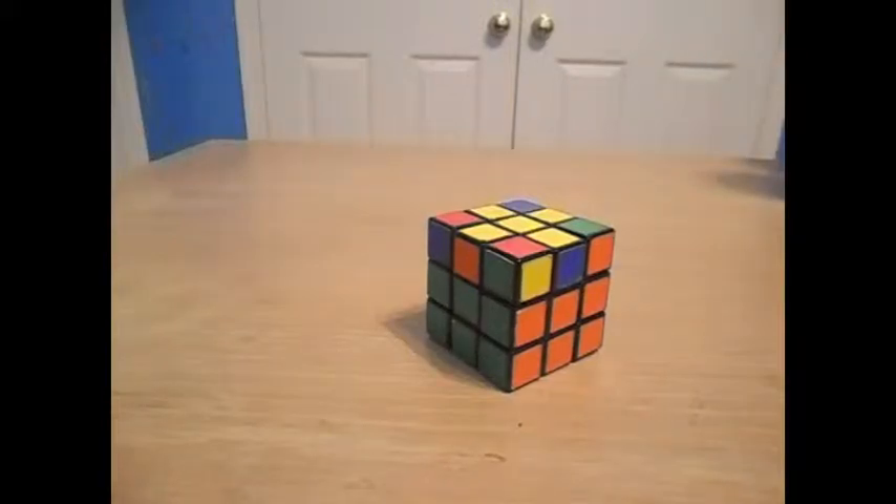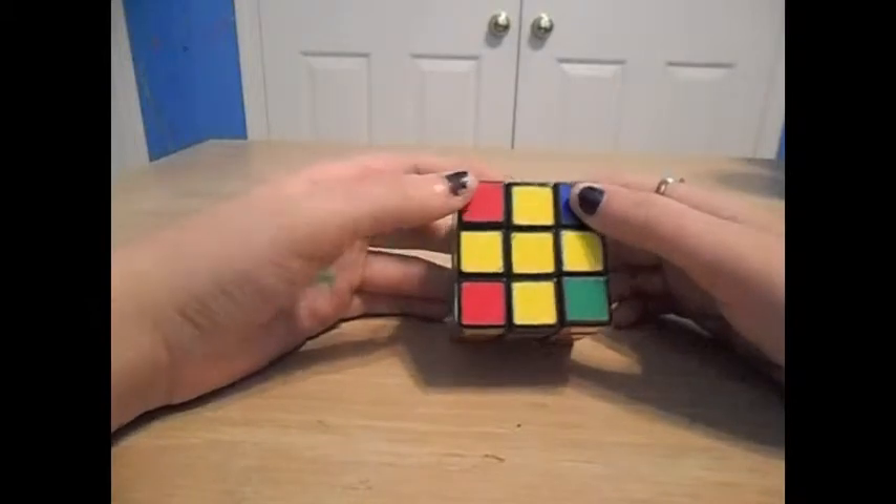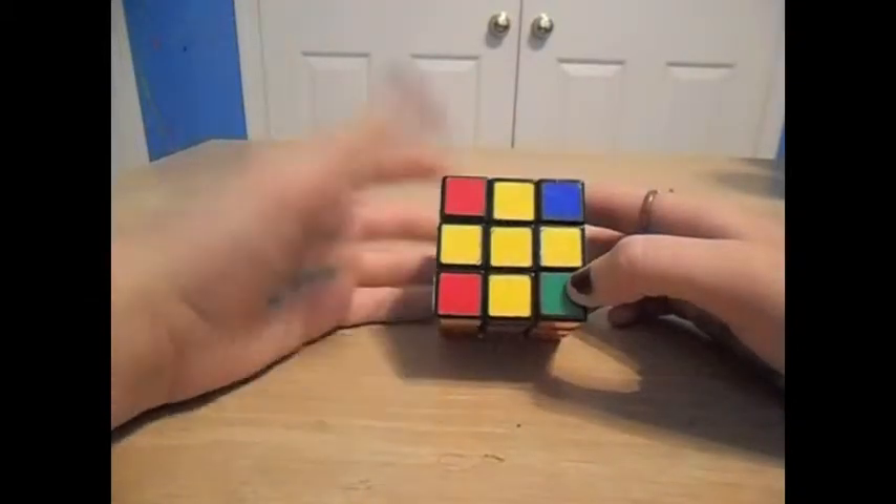Hey guys, this is step 6 on how to solve a Rubik's Cube. Right now we have a yellow cross. And if you have yellow pieces on any of the edges, then that's okay.